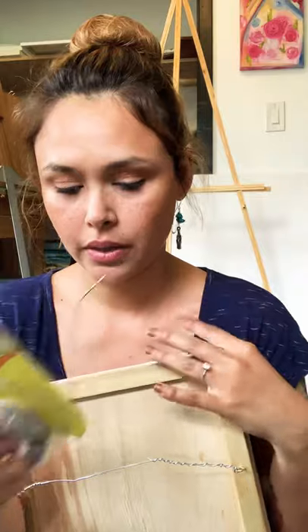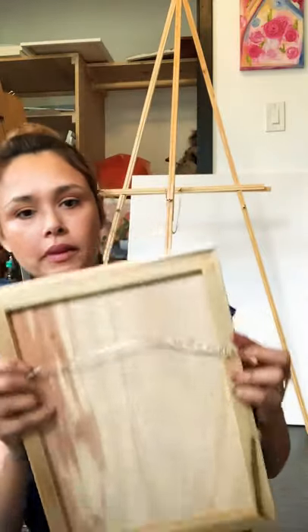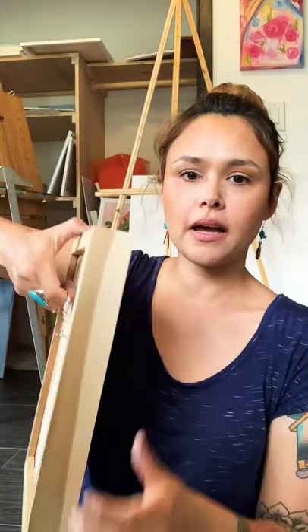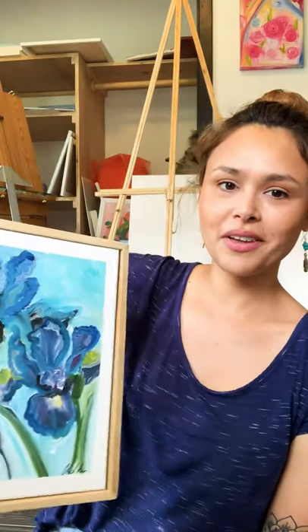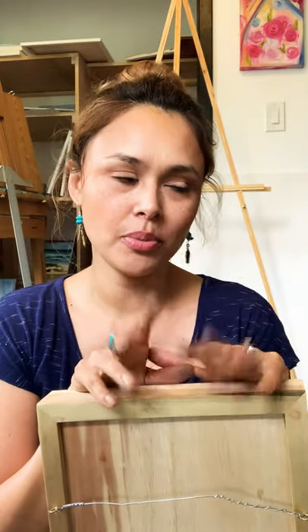And that is how you gallery wire your artwork! I hope you guys enjoyed this video. This is my first video on YouTube and I'm going to start doing a little bit more of these. Hopefully you find the information useful. You can find me on Instagram at Chanel Cruiser Official Art. Bye guys, have a good day!